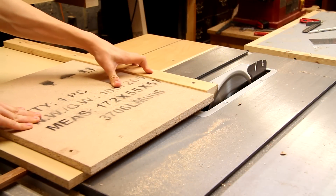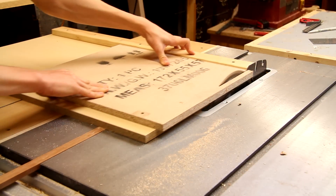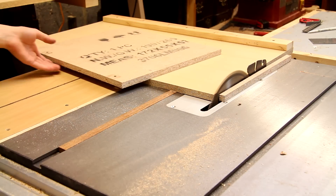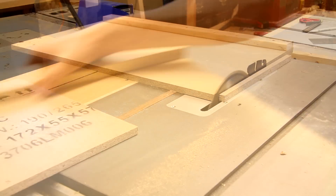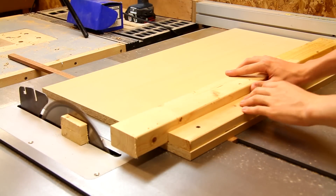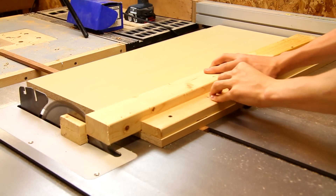Now I'm ready to go ahead and perform a few test cuts. The five cut test is actually a really great way to ensure that your crosscut sled is cutting nice and square. If you haven't heard of the five cut test and want to learn more about it, I've posted a few links down in the description to other videos which will tell you more about it.